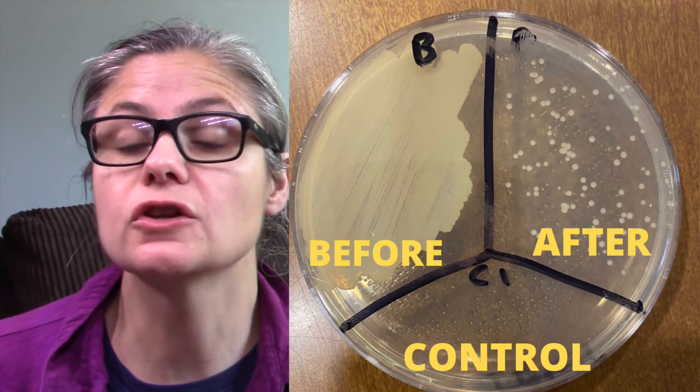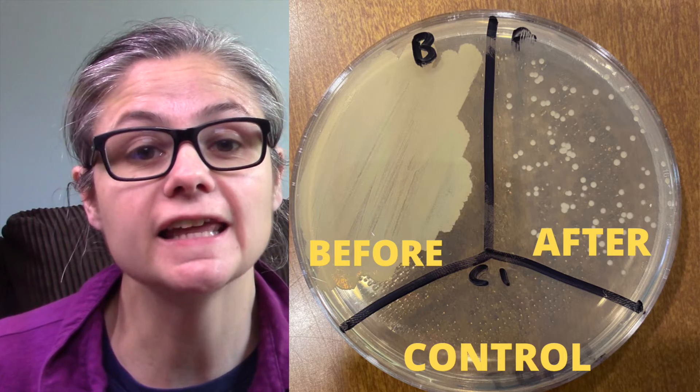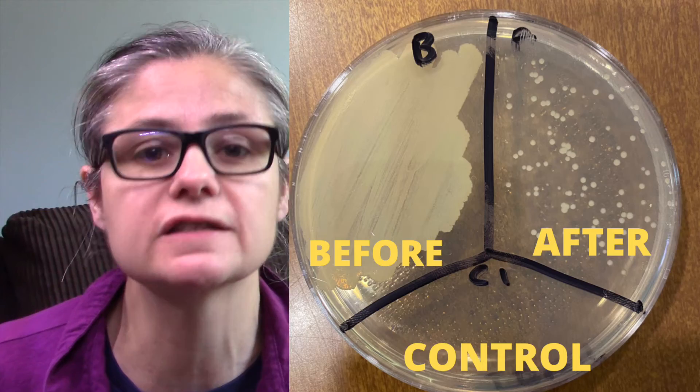Next let's look at the toilet cleaner results before and after. We can see in the before section there's an awful lot of bacteria — a huge smearing of bacteria. In the after section there is definitely some bacteria, but it has decreased significantly.